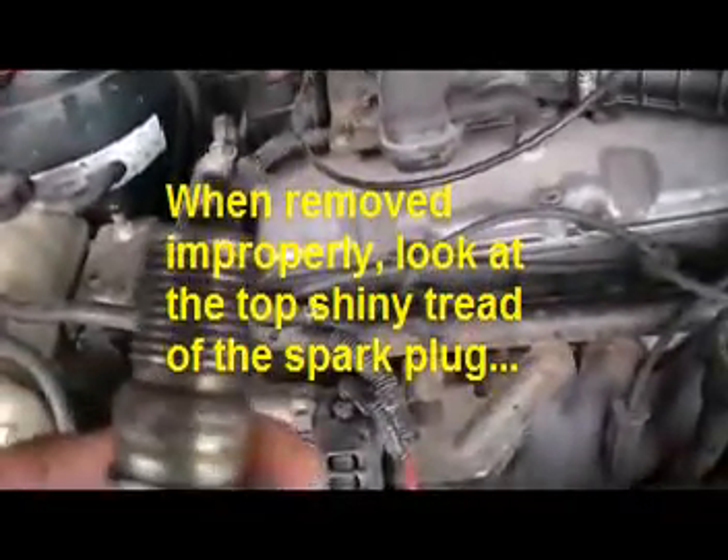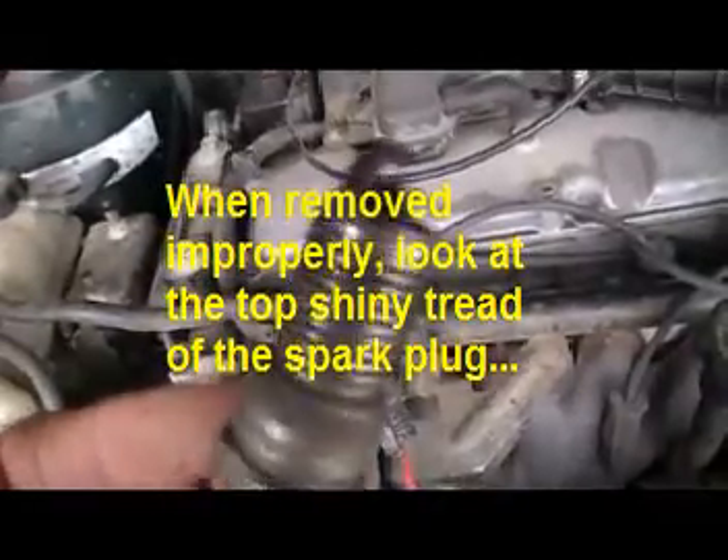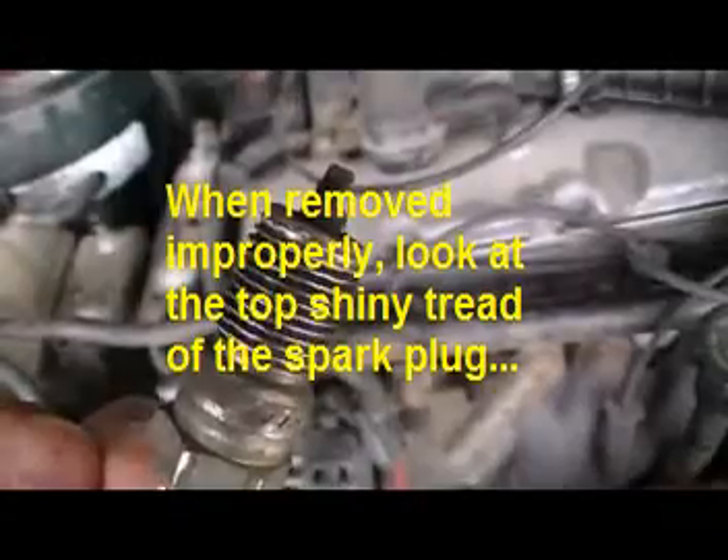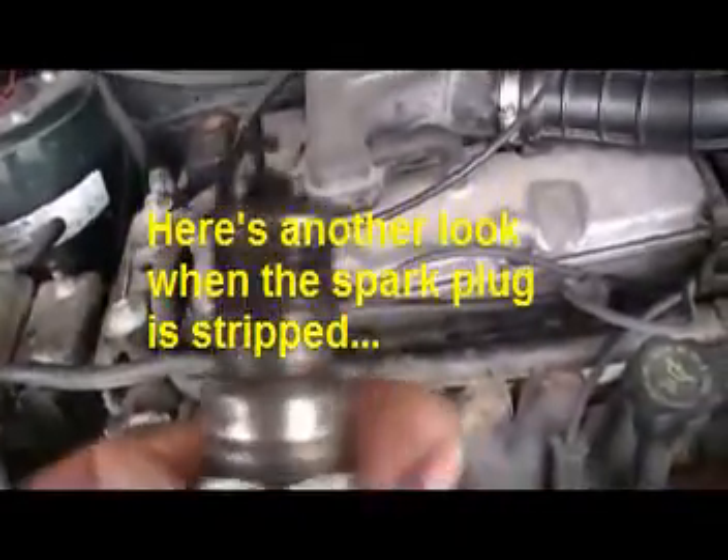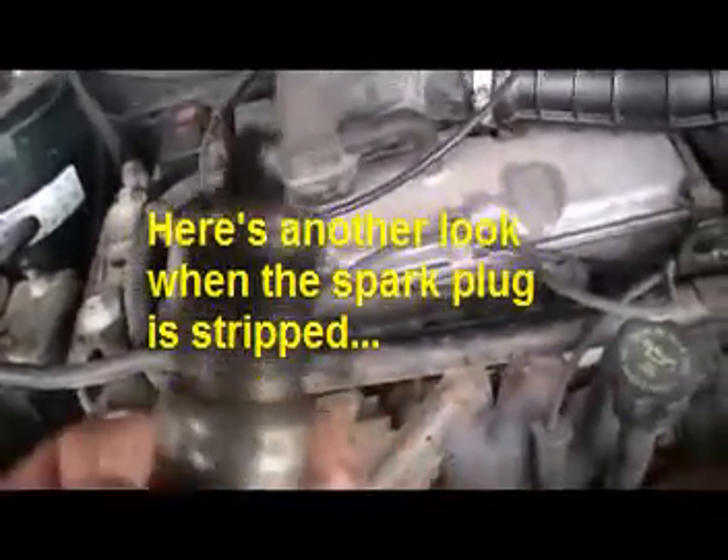See what happened when the spark plug is removed improperly. Look at the top of the thread — that shiny lone spot there. Here's the worst looking spark plug after you strip it because you removed it improperly.